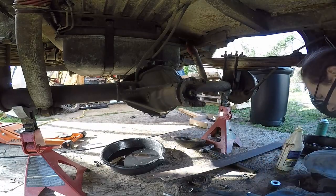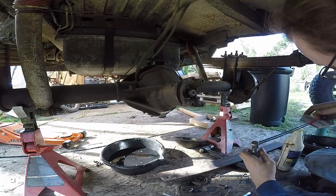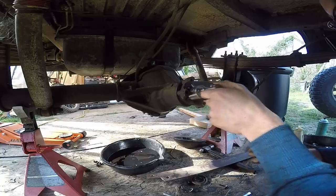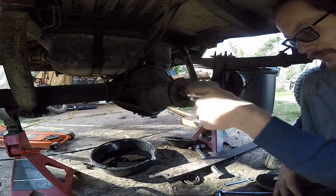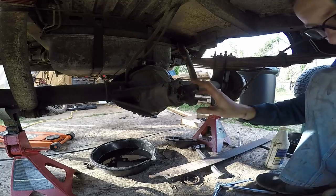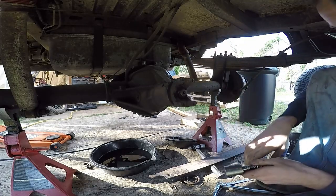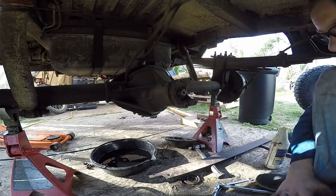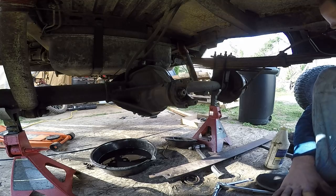With my fancy inch-pound wrench, we can check how much preload is on here — and there's none. Just like that, we have preload. It's probably not the right amount, but it's enough just to check the pattern. Looks like about five inch-pounds. I've got the pinion in with the old crush sleeve just for measurement purposes, and I'm going to put in the carrier with the new bearings. I'm going to use the original shims to get a baseline and work from there.